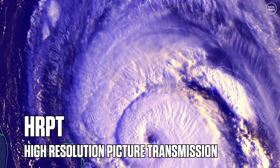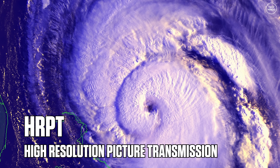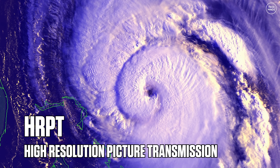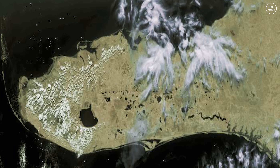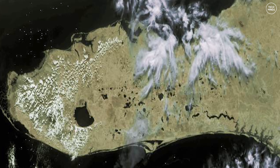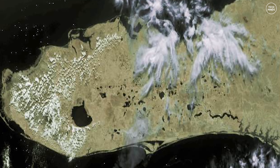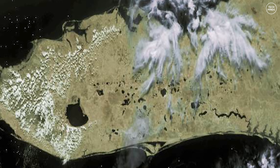In this video, we'll be looking at HRPT, which is high-resolution picture transmission. These transmissions come from the same weather satellites but on a different frequency, between 1.6 and 1.7 GHz. These images are higher in resolution and provide more detail than the APT pictures do.